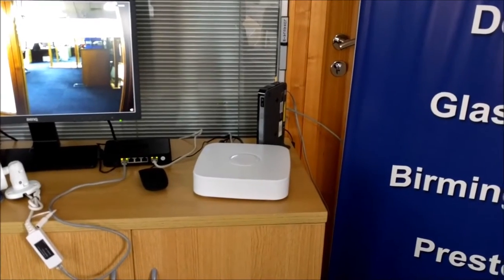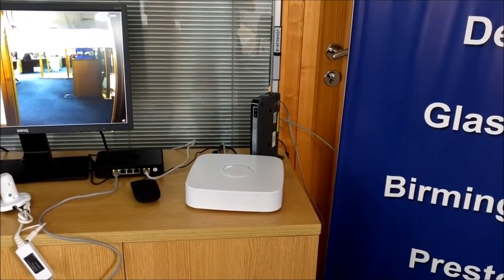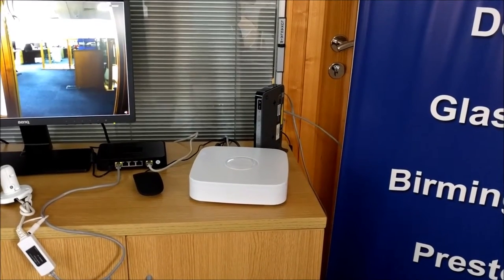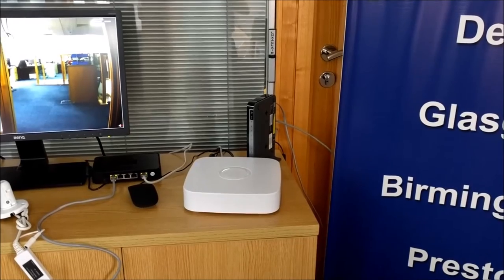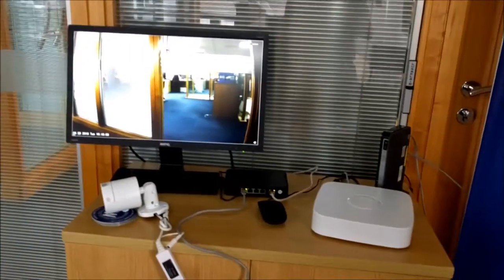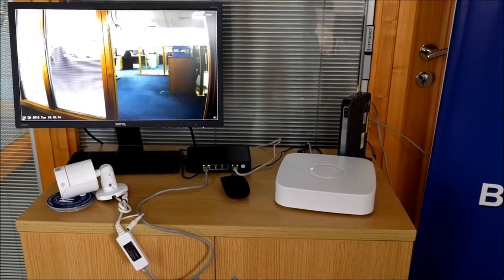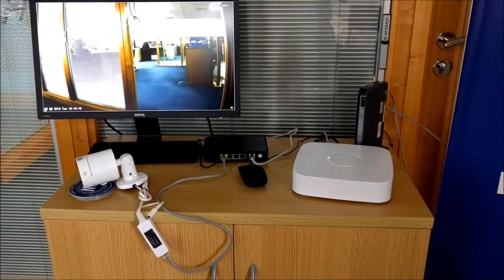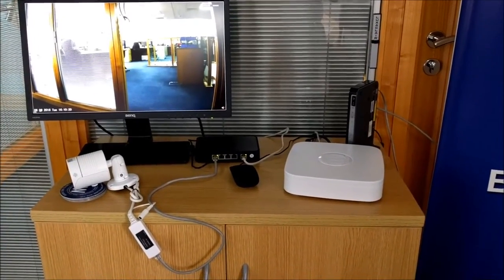The recorder itself is a fairly small unit, so it'll be nice and at home pretty much anywhere you want to put it. Whether it's domestic or commercial, it slots in quite nicely and it's fairly silent too, which is quite important. The switch is a 5-port switch with 4 ports of POE. That POE will directly power the camera, line-feeding it through Cat5 cable, which we recommend for the installation.